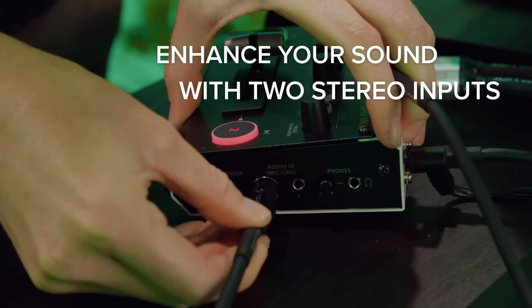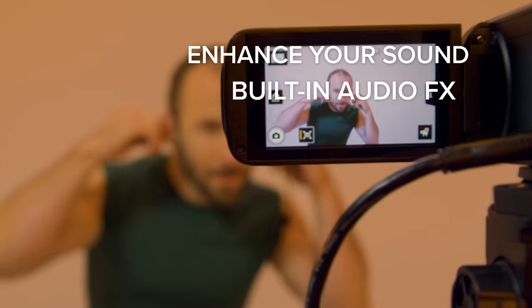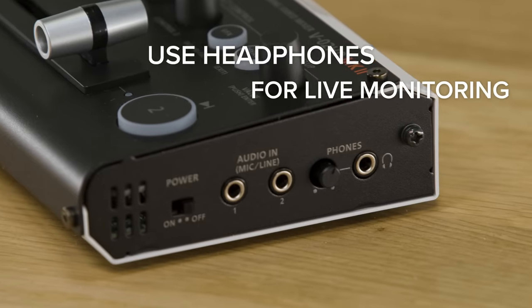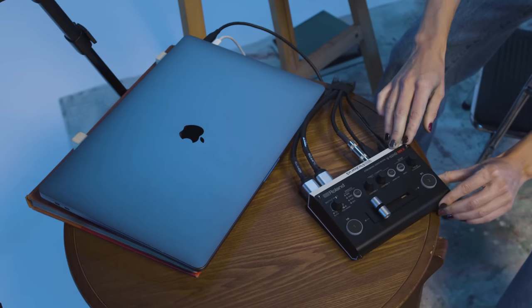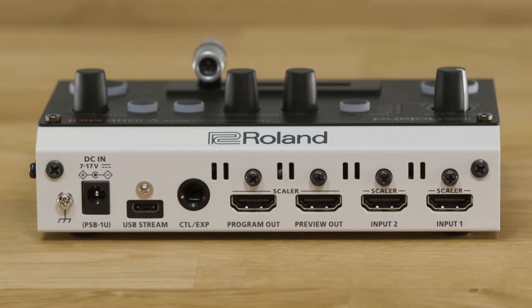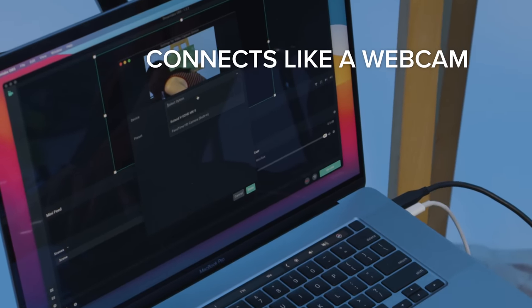Don't settle for a built-in computer mic. Enhance your sound with two 3.5mm jacks for a microphone or musical instrument. When you plug the V-02 HD Mark II into your computer via USB, it's instantly recognized as a camera and audio source, so you can ditch your webcam and create professional-level production on your favorite platform.